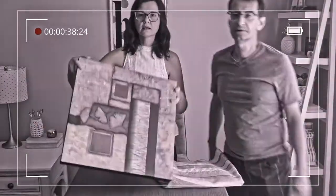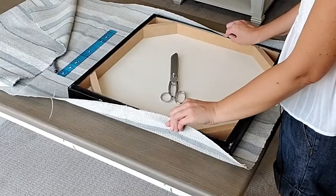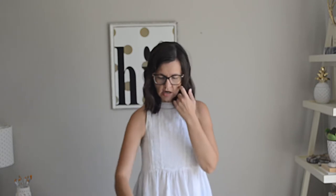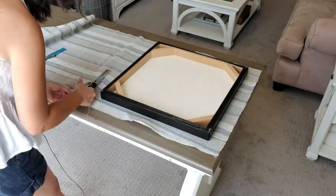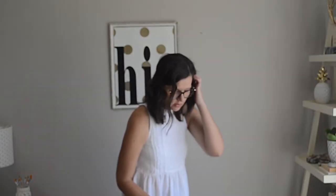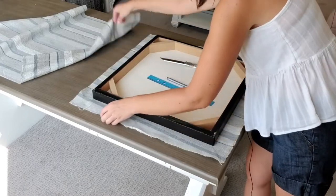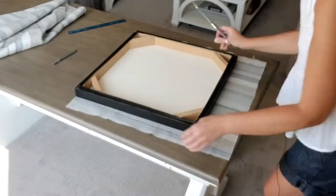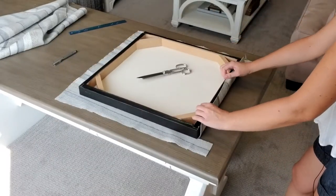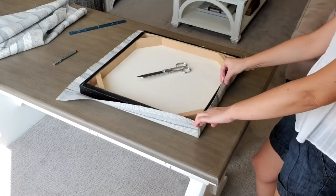I didn't plan this but the fabric is the exact width I need. The only thing I have to do is cut the top, so I'm going to do some measuring and cutting. Now I have the right size. The only thing is I don't want bunches of fabric in the corners, so I'm going to cut out the corners a bit. This flap will come down here and this one will come over this way and then get stapled — that's it.